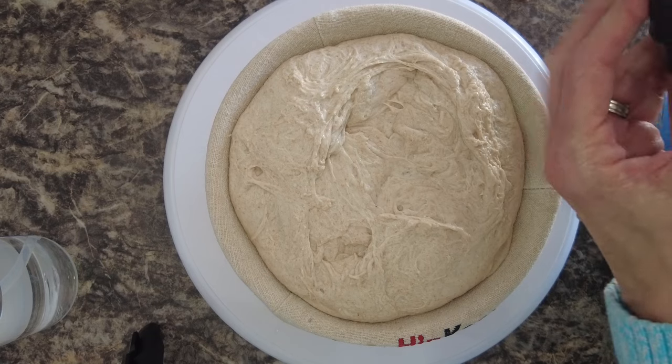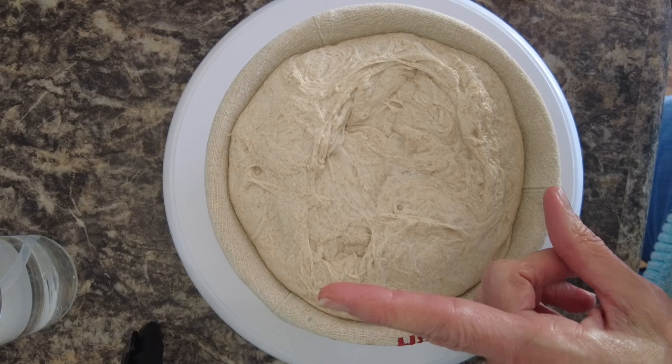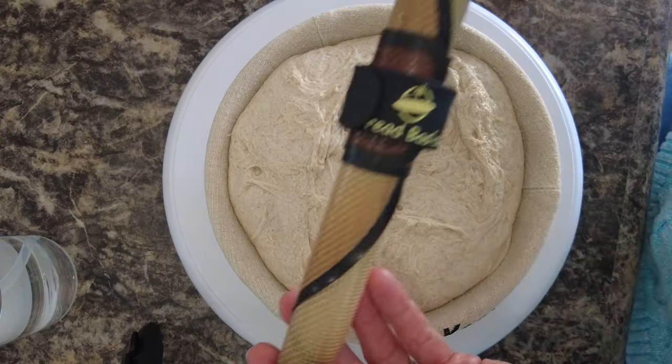I had meant to put poppy seeds in this and I forgot, so it's just going to be plain. But we have a little granddaughter — our 14-month-old — coming over for dinner tomorrow night. She loves grandma's sourdough, so this will be fun for her.